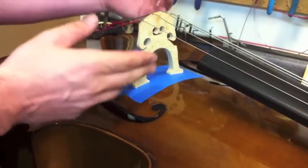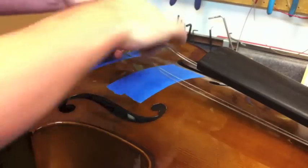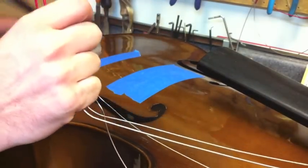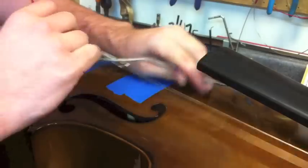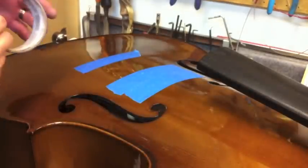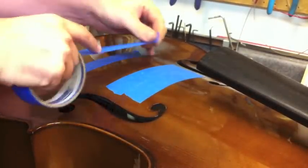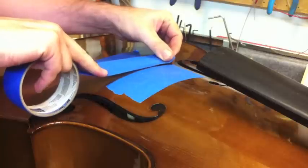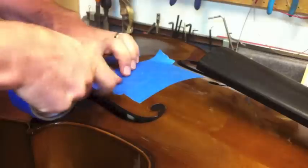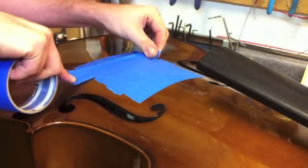The first thing we want to do is drop the old bridge out and remove the strings so we have all of this out of our way. On this cello I'm going to take the tailpiece completely off and set it aside, and move our strings out of the way as well. So now we've got an exposed area, and to protect the finish of the instrument we're going to use this blue tape and lay it out just like so. That way we don't damage any of the finish.